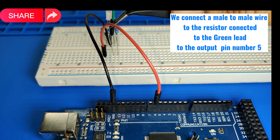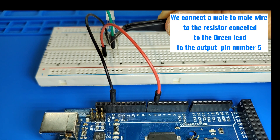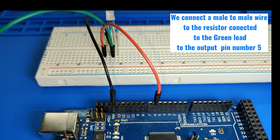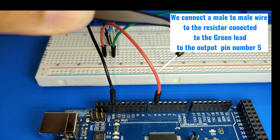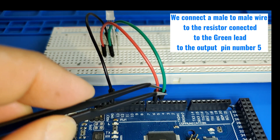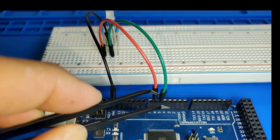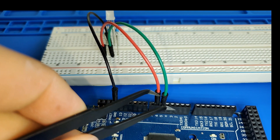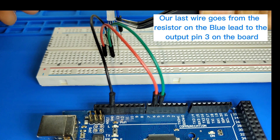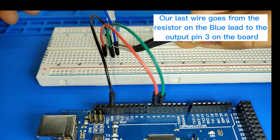We connect a male-to-male wire from the resistor connected to the green LED to output pin number 5. Our last wire goes from the resistor on the blue LED to output pin 3.